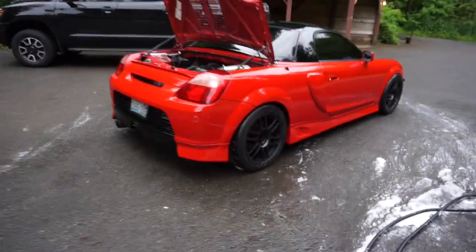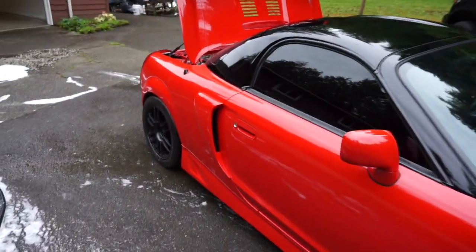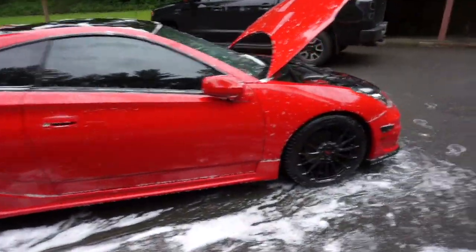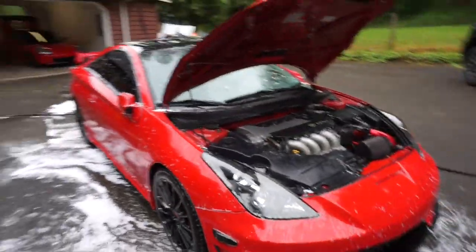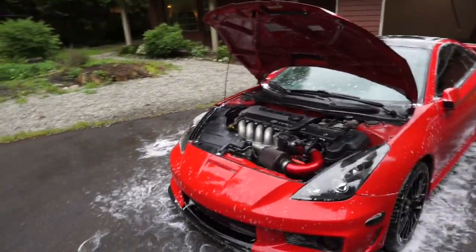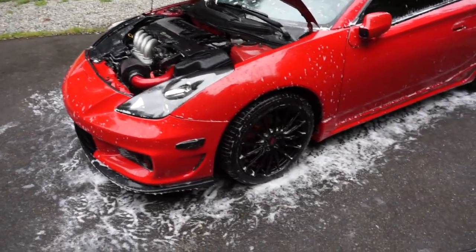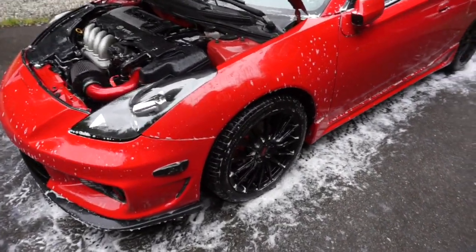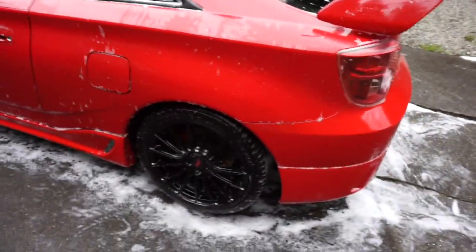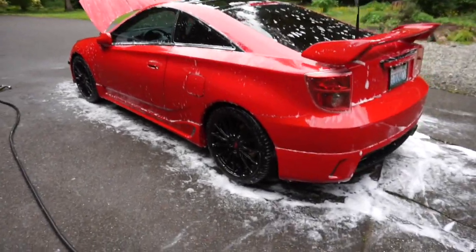The MR2 is all washed up and dried — looks insane, I love this car. Now we'll put it back in the garage and grab the Celica. Such an easy car wash — I definitely recommend getting a soap cannon. I'm so excited to boost this thing. These are my favorite wheels I've ever owned — Subaru BRZ STI wheels with about 25-millimeter wheel spacers. Amazing fitment, very aesthetic with the staggered springs.